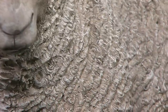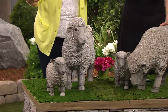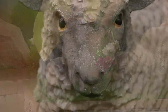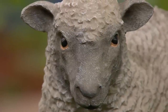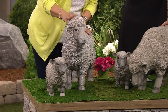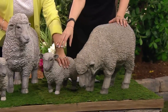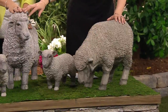They're so realistic and fun that you can put them around in different places in your yard. You can feel comfortable leaving these outside in all kinds of weather because these are made out of weather-resistant resin. Look at that face — that's our little baby. We have the standing, the head up, or the grazing head for the large sheep, and then you get the baby. Everyone gets the baby. You choose grazing head or head up.